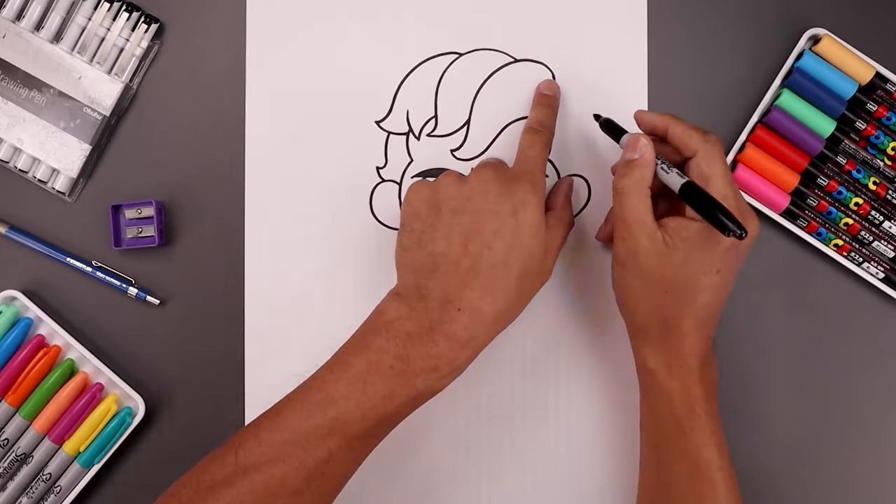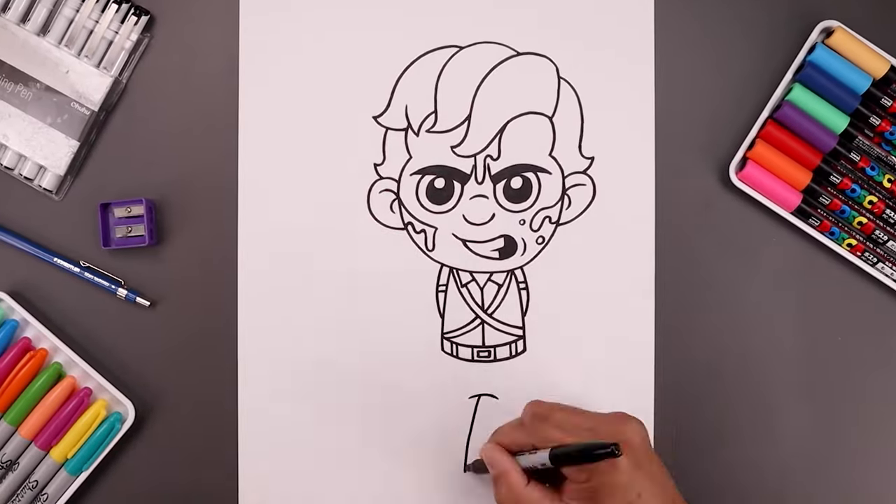What's up everyone and welcome to the club. Today you and I'll be drawing Ash Williams from the Evil Dead.